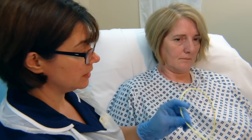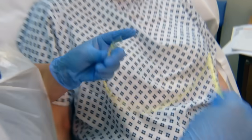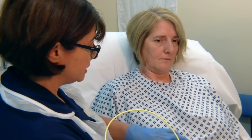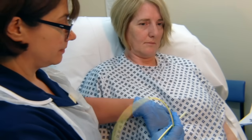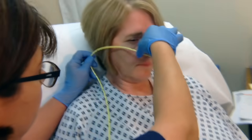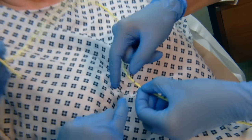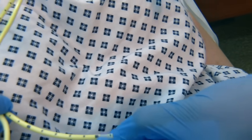The next part of the procedure is measuring the NEXT measurement. The tube has graduations to enable you to do that. The measurement is nose to ear to xiphisternum. You can gauge where the xiphisternum is by feeling the bottom of the rib cage and placing your fingers just below that. So it's nose, ear — you may need assistance to avoid contaminating the tube. Hold on to where the tube reaches so you don't lose your place. Looking at the graduations: 50, 55, 56 — agreed, so the NEXT measurement is 56.